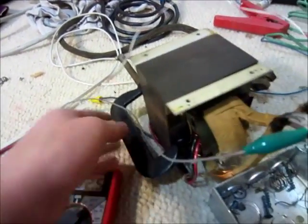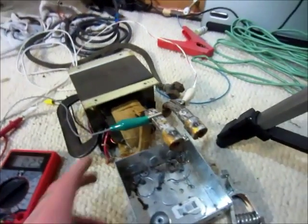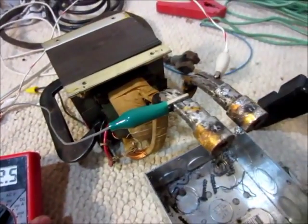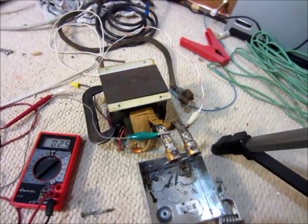I just have this C-clamp on there just because the laminations buzz a little bit. I'm not really sure what it was for — if it's a welding transformer, I'm not really sure if 2.5 volts is enough to weld or not. It's certainly plenty of amps to weld, but I don't know about the voltage.